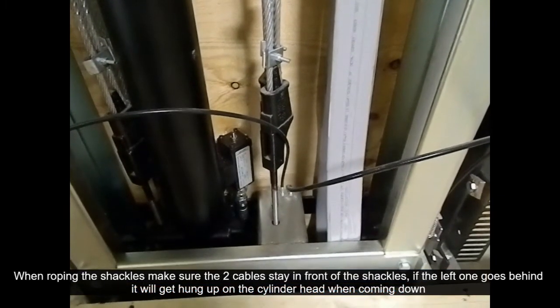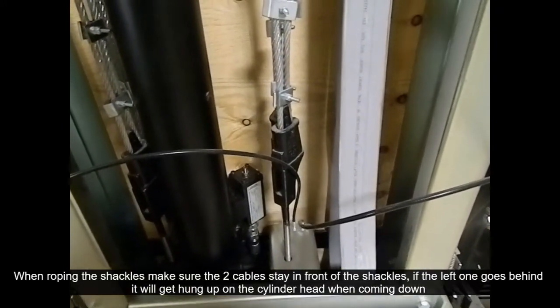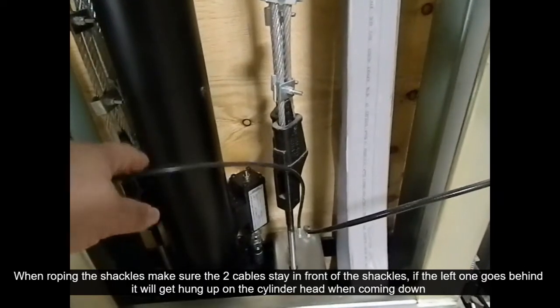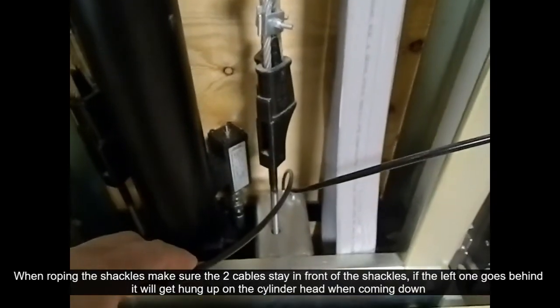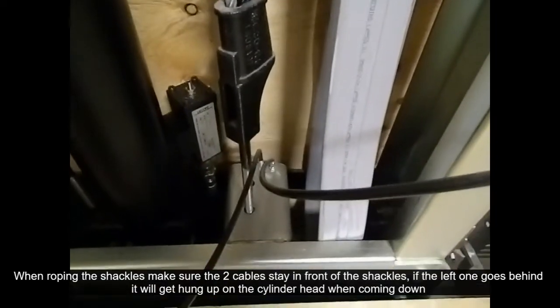When roping the shackles, please make sure that the two brake cables are pulled forward and in front when roping. If the cables are behind the shackles, you're going to want to re-rope this as it will get snagged on the cylinder head when coming down.